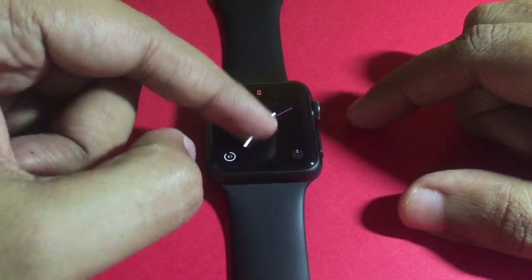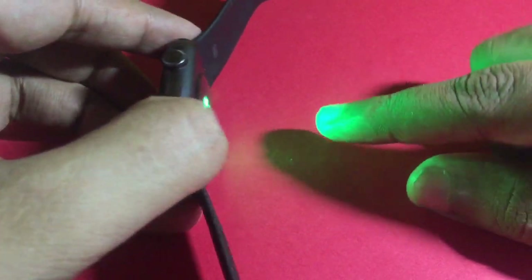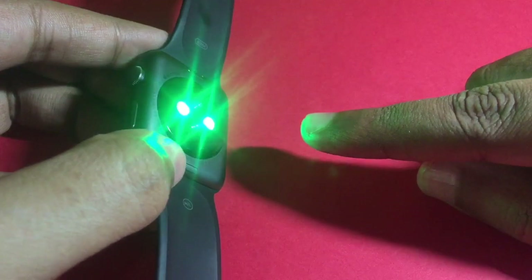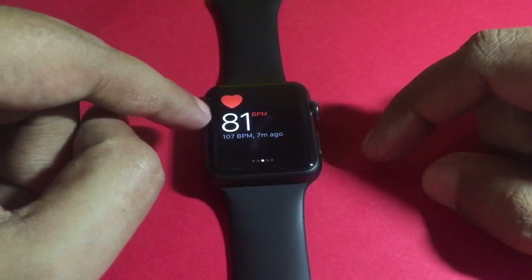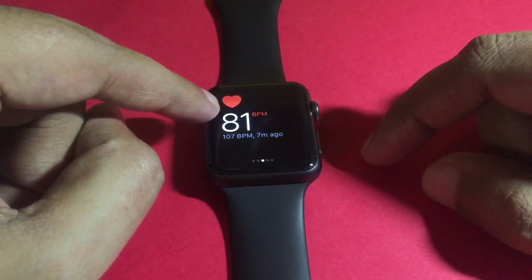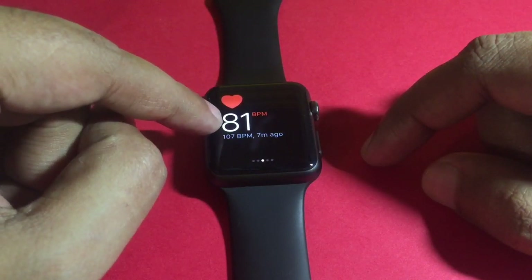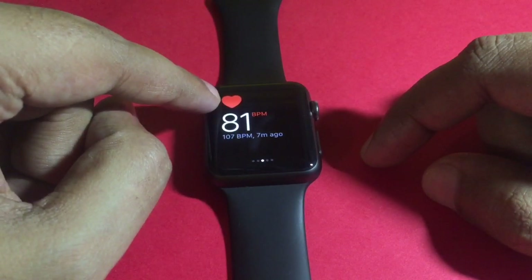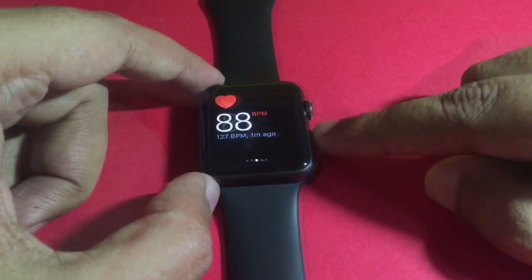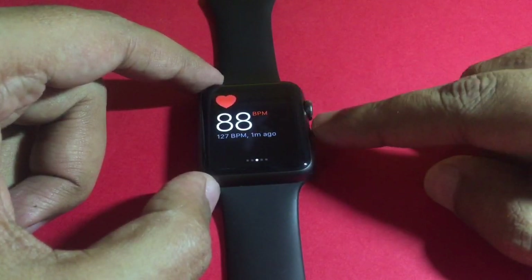The other health aspect is the heart rate. Those green LEDs on the back measure your heart rate, and once it confirms it, this will keep beating with your current heart rate. It measures your heart rate every 10 minutes and stores all that info in the Health app.